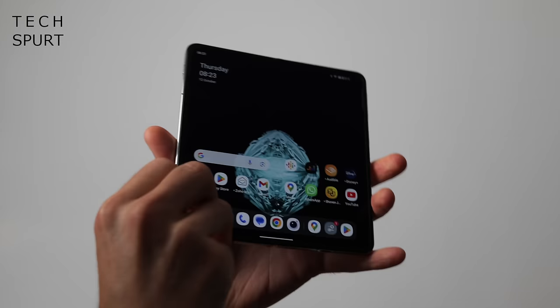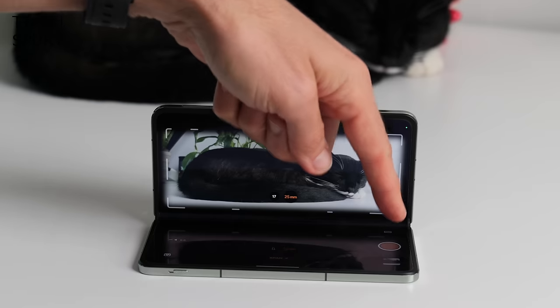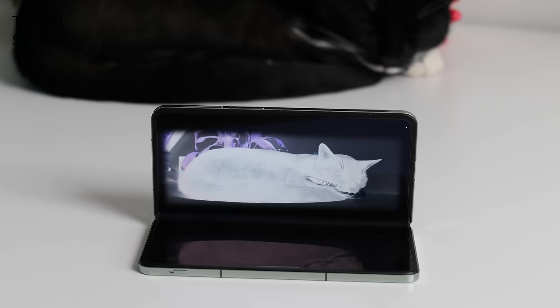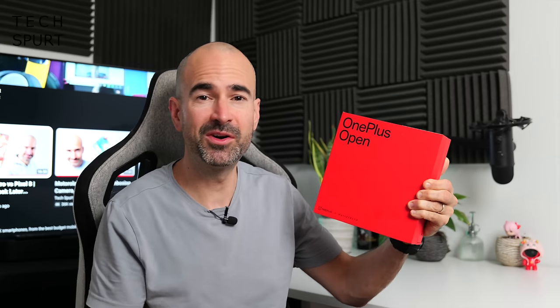OnePlus's first stab at a foldable phone, boasting a pair of super bright AMOLED displays, a slick bit of Hasselblad camera tech, and a clever-arse Flexion hinge. Pre-orders have started already, and the OnePlus Open will cost you £1,599, $1,699 US dollars, or €1,799 euros. So it's one of the more affordable foldables.